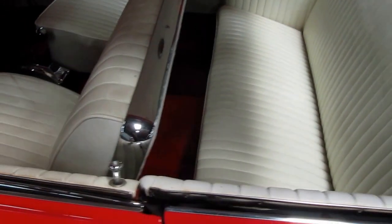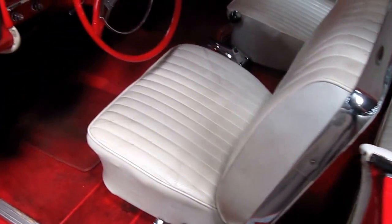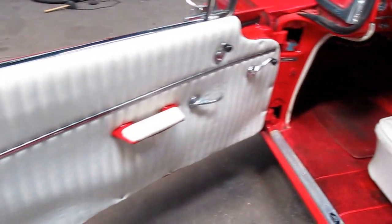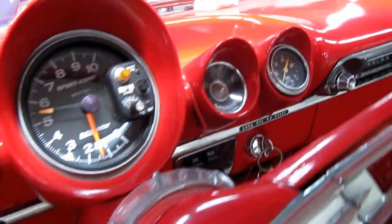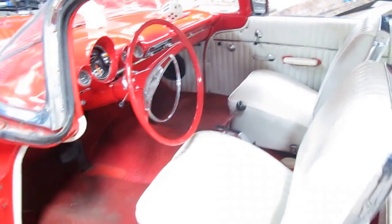Mildly custom interior from a later model Impala, like a '62 to a '64. Was a column shift car, it was converted to floor shift. Couple of custom gauges. Other than that, pretty stuff. Super, super nice clean car.